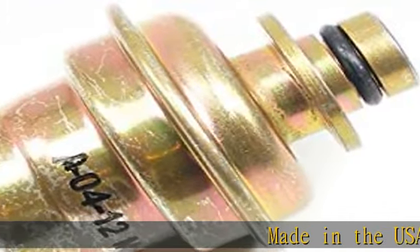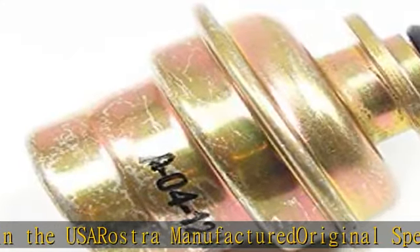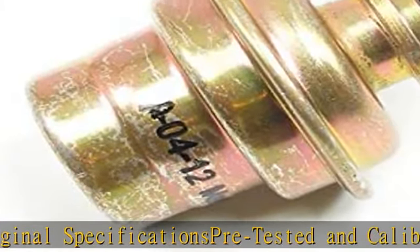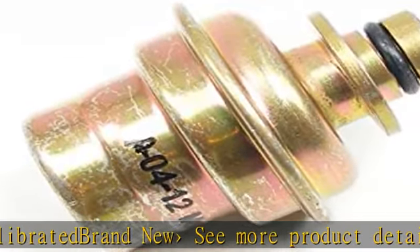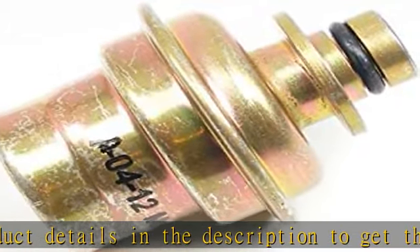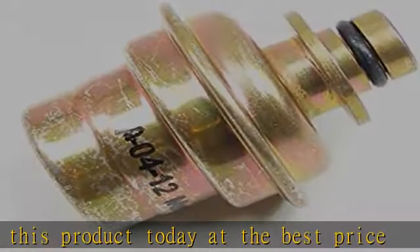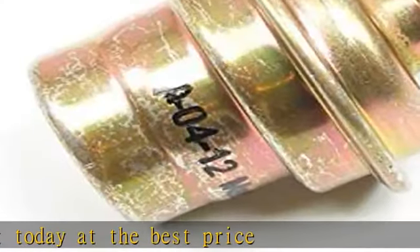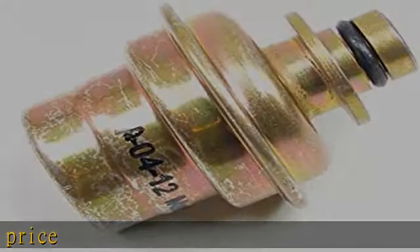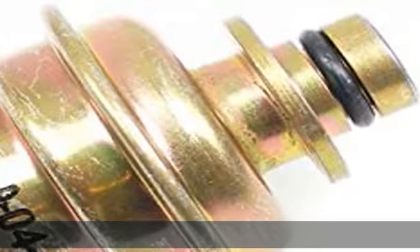Made in the USA. Rostra manufactured to original specifications, pre-tested and calibrated, brand new. See more product details in the description to get this product today at the best price.